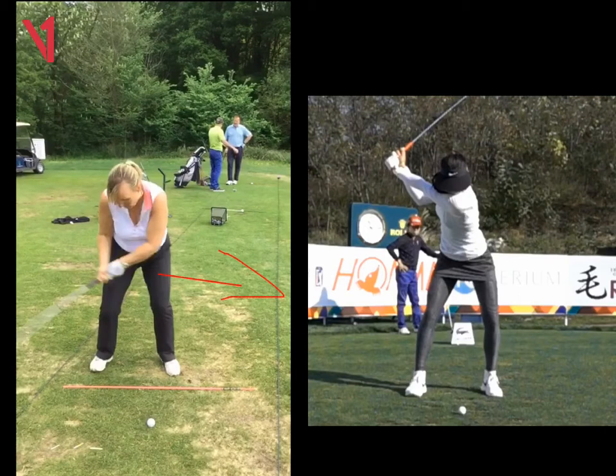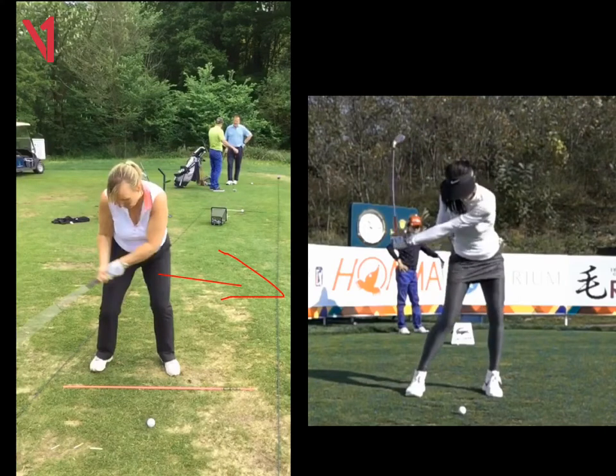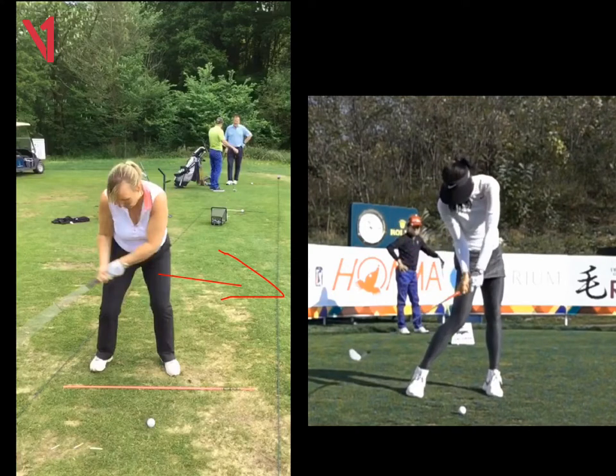I want to see that weight moving onto that left side quicker. If we look at Michelle Wie at the same stage, look how much more athletic she looks. Nearly all of her weight is on her left side and that left leg of hers is straightening. Your legs still look like they're in flexion, like they were at setup.